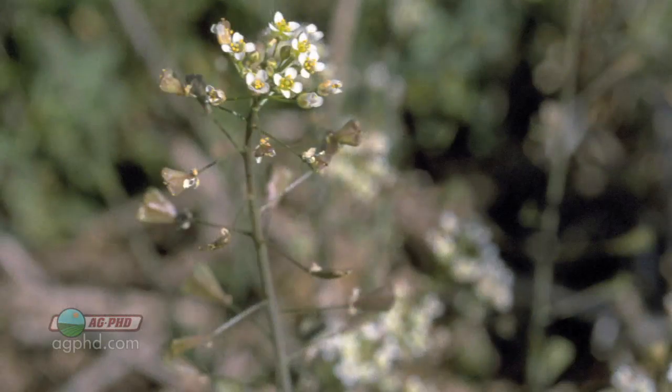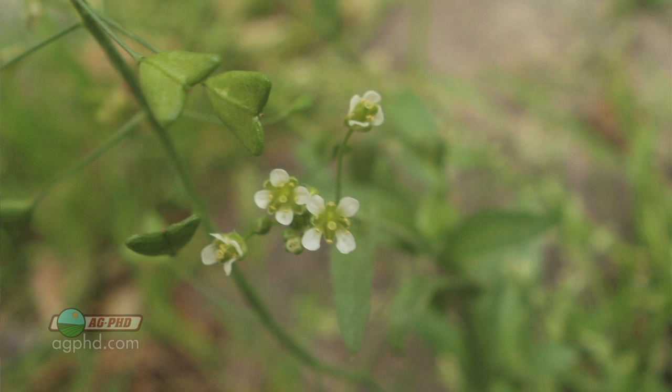Once again, our Weed of the Week is Shepherd's Purse, or Clappity Pouch. It's not that difficult to control — we've got a lot of good options. Just make sure you get that control on your farm. That's all for this week's weed, but there's more Ag PhD to come after this.